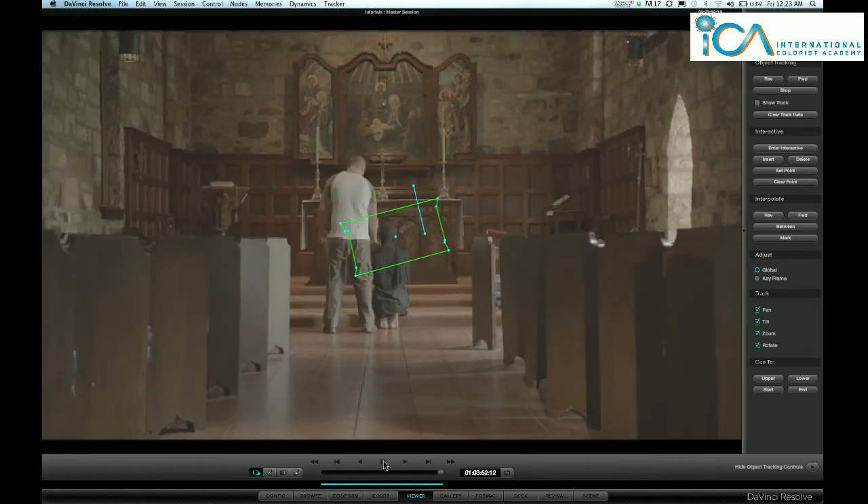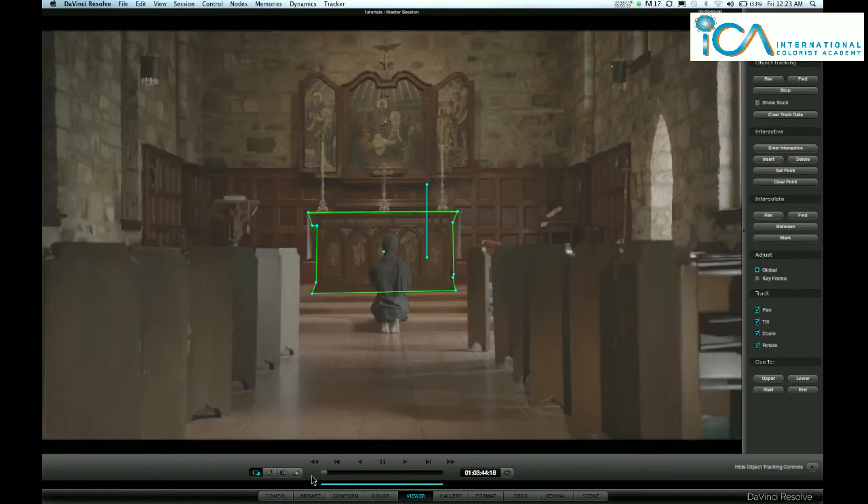So we need to stop that straight away, go back to the beginning, enter the interactive tracker but then delete the markers there where he's going to walk through. Draw a box — that's left click, hold and drag a box — then delete those.